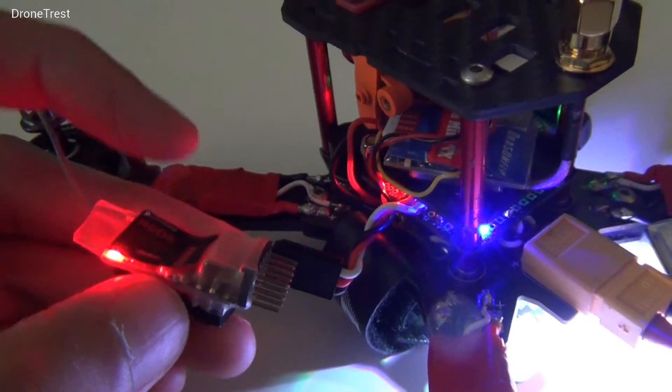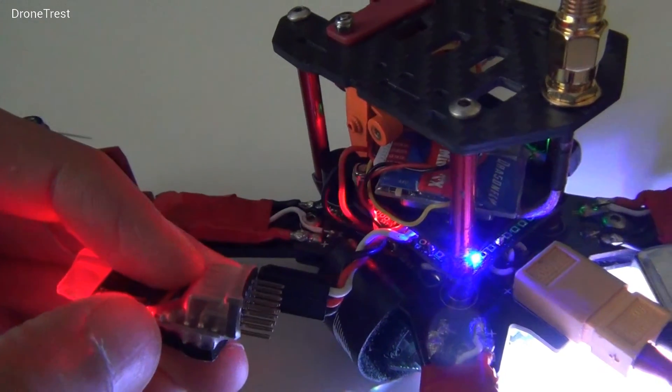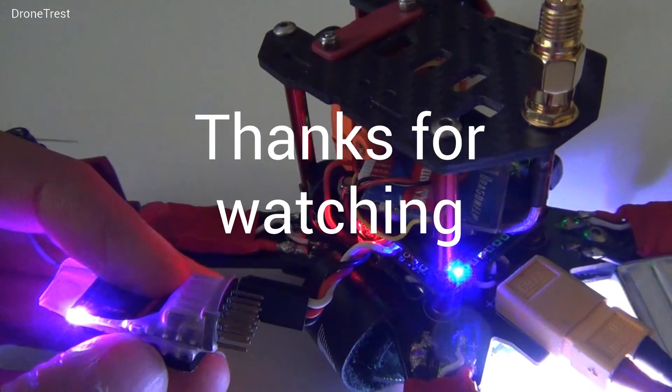To change the mode to PPM, push the button twice again and the light will turn purple — you'll be in PPM mode. And that's it, thanks for watching.